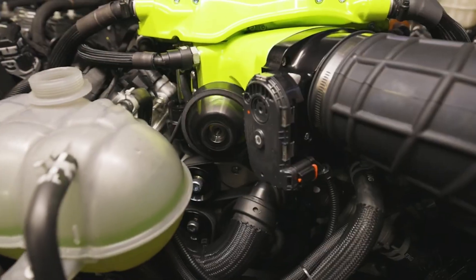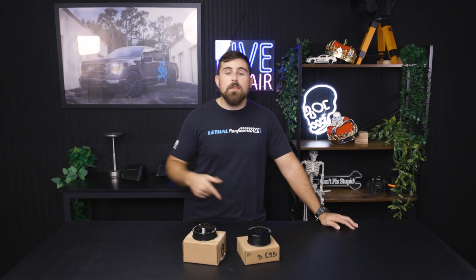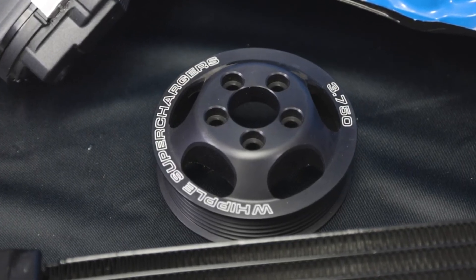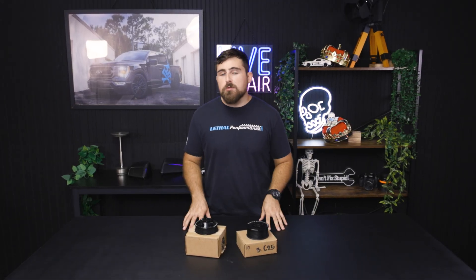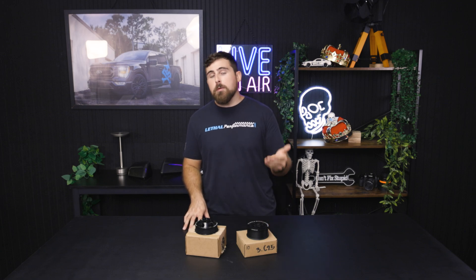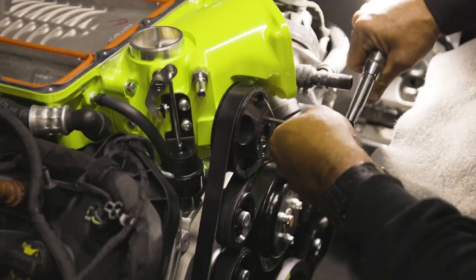With the supercharger installed, the serpentine belt system is going to spin that supercharger along with the rest of the things in the system. Each manufacturer typically sends out a pulley with their supercharger that is made specifically for your application to run on safely. The beautiful thing about most supercharger systems is that it's really easy to up that horsepower and boost level simply by swapping out a supercharger pulley.